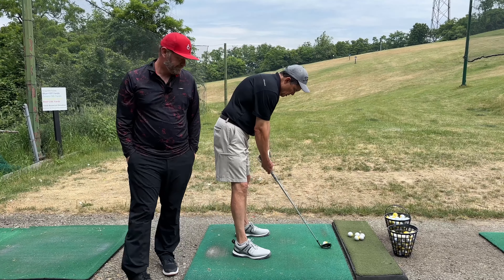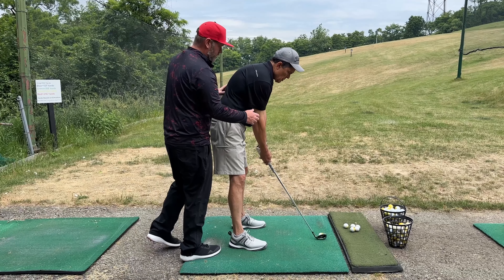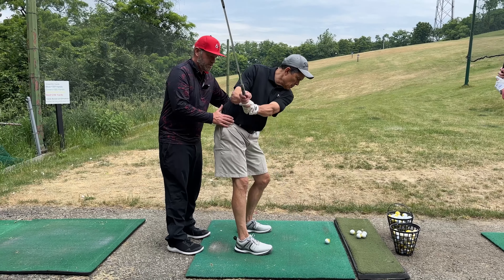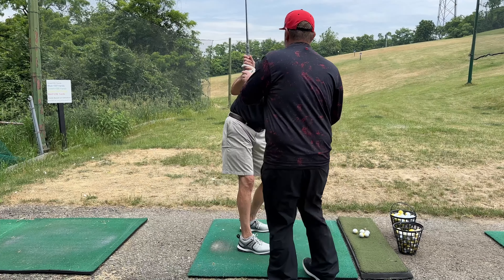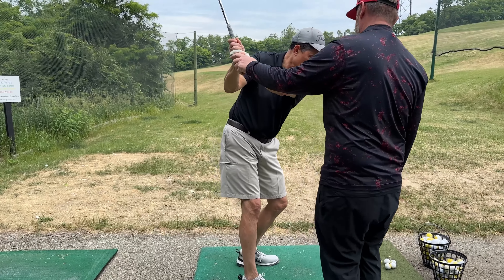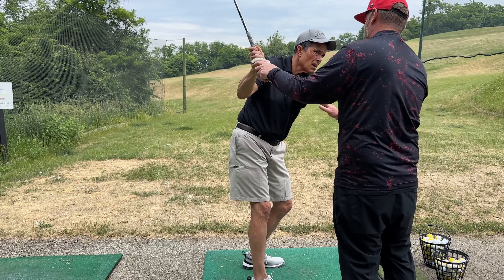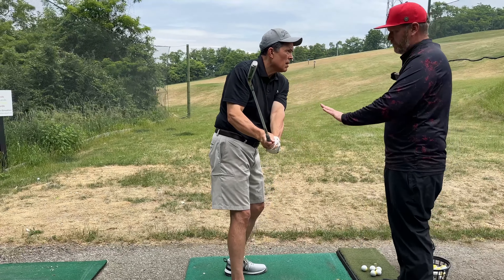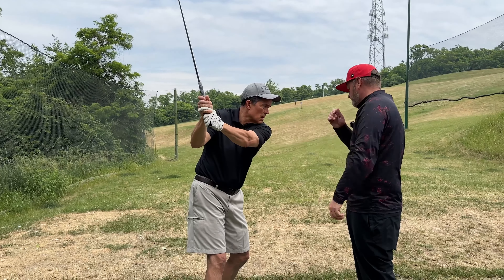Grip that club for me. Now get taller — stay tall, there you go. Start turning the club back for me, start coming back slowly. See how I'm turning you here? That's a good load right there. The feel I want out of your arms is that you're going to leave them pushed away from your body at the top of your backswing. Don't let everything collapse. For a player like you who collapses everything, I want you to feel like you're going to keep that lead arm as straight as possible.